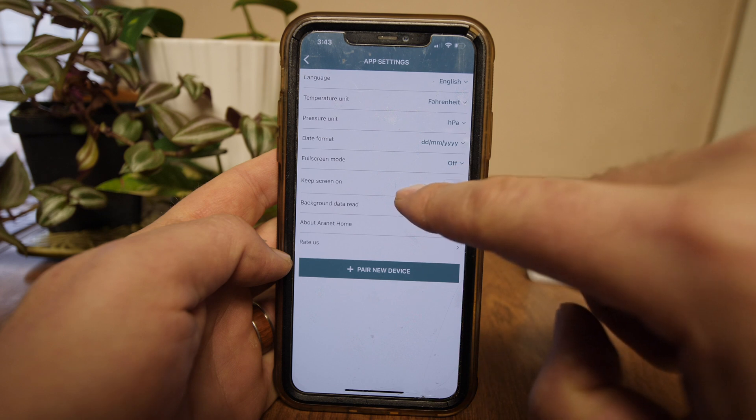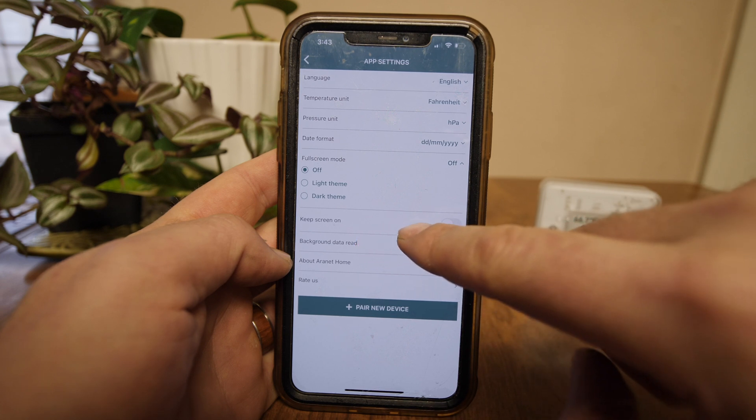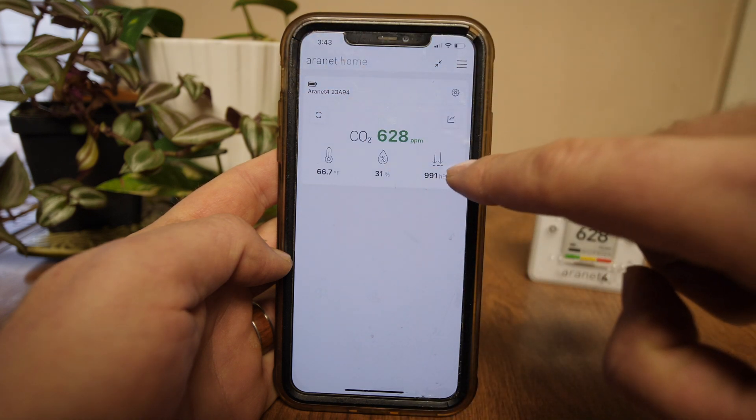Date format — just day, month, and year. We can set the theme to light or dark. Keep screen on and background data read — and yeah, that's basically what the app entails.